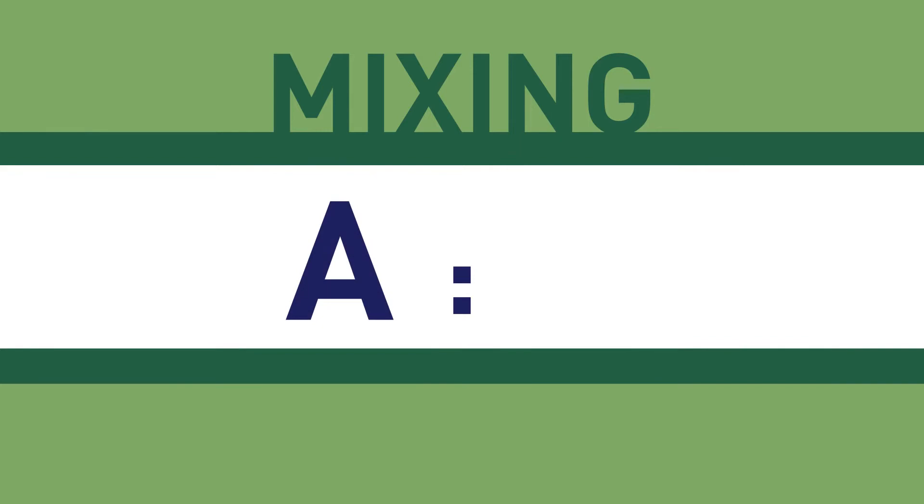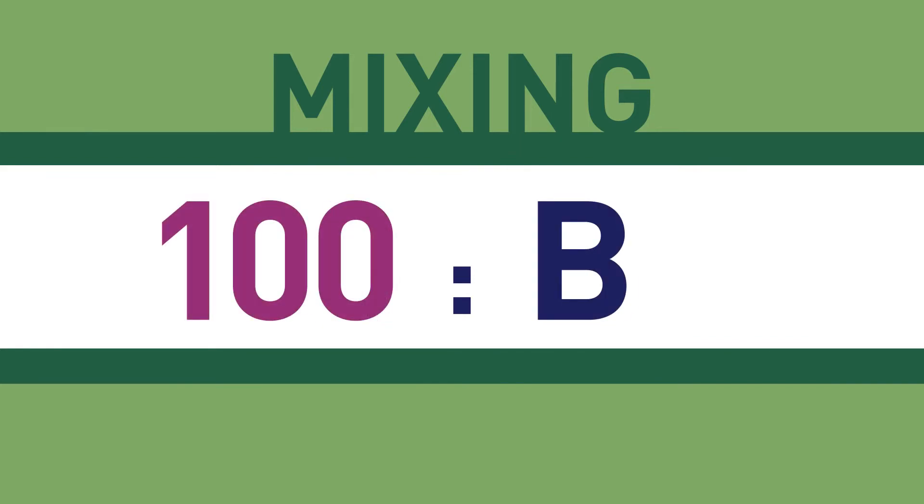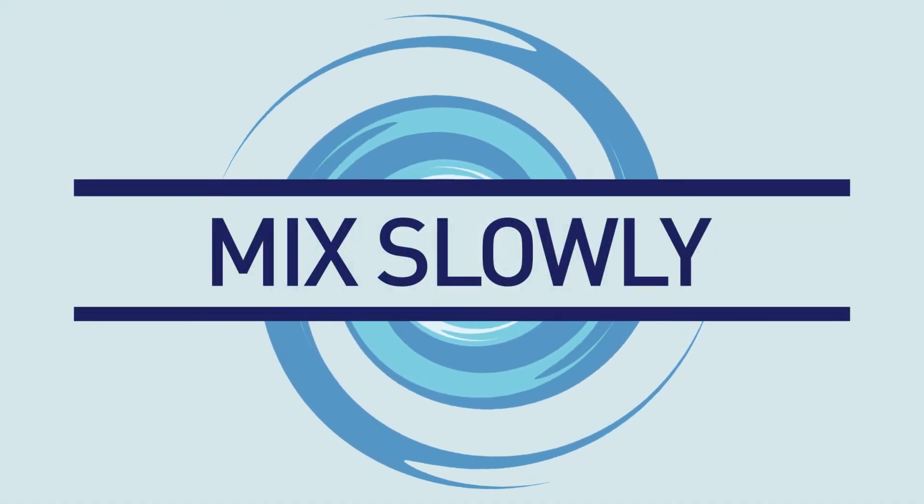EP29LPAO is prepared for use by thoroughly mixing part A with part B at a 100 to 50 mix ratio by weight. Mixing should be done slowly to avoid trapping air.